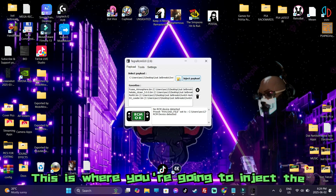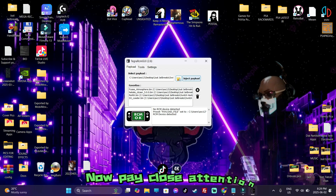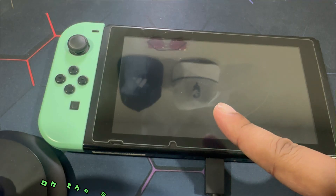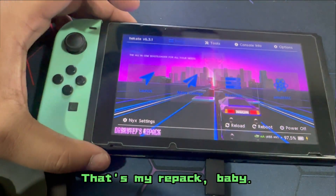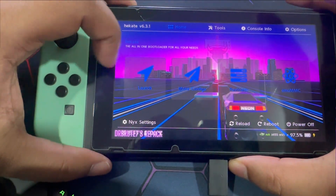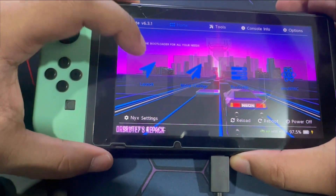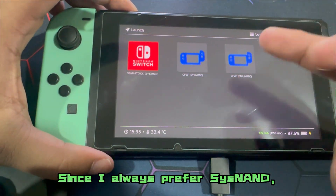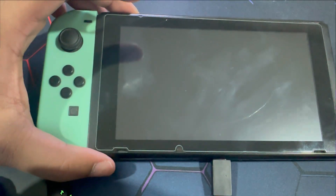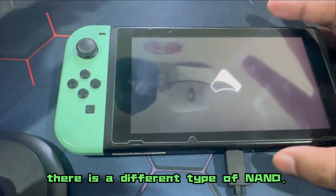On the screen you're going to see it says RCM — this is where you're going to inject the payload. Now pay close attention to the Switch's screen. There you go — that's my repack. From here it's smooth sailing. Just go ahead to Launch.